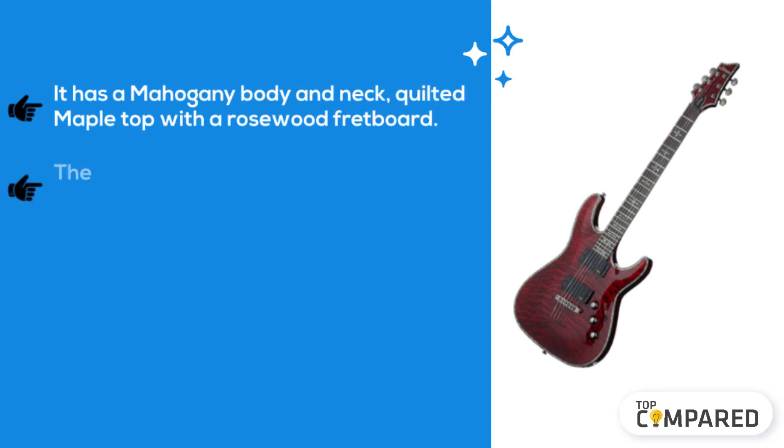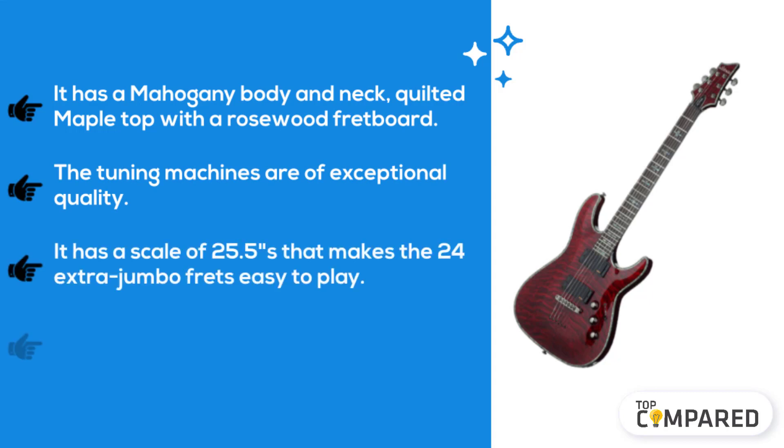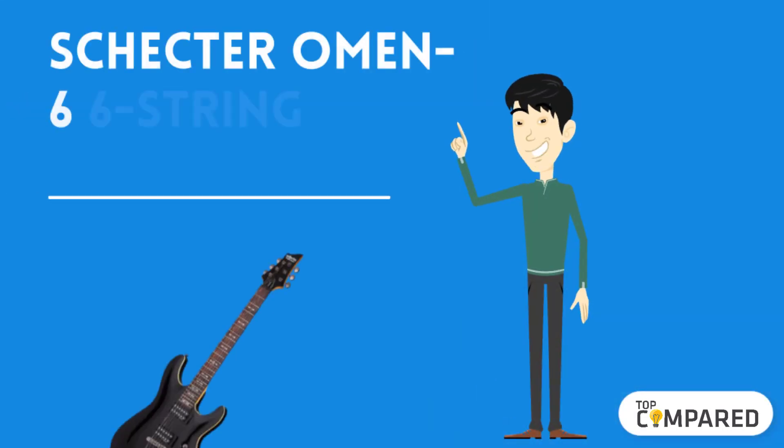The second product we have is the Schecter Hellraiser C1 electric guitar. It has a mahogany body and neck, quilted maple top, and a rosewood fretboard. The tuning machines are of exceptional quality. It has a scale of 25.5 inches that makes the 24 extra jumbo frets easy to play. It has a very clear pickup that works very well for drop tunings.